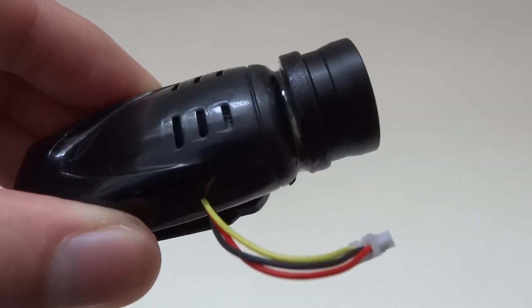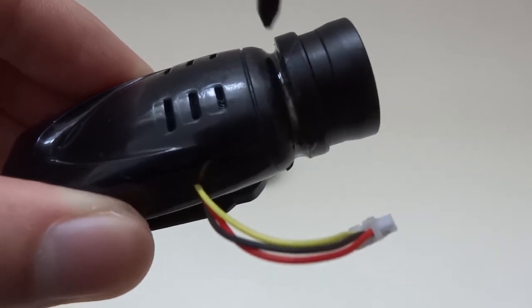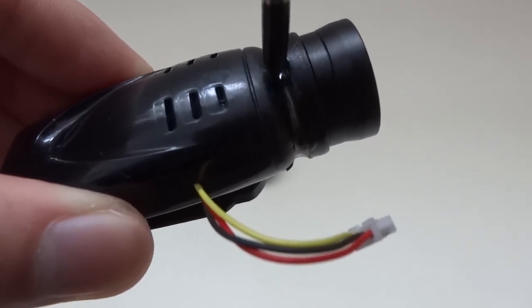Step 5. Use epoxy to fill the gap between the lens holder and the camera. After a few hours, your modification is fully completed.